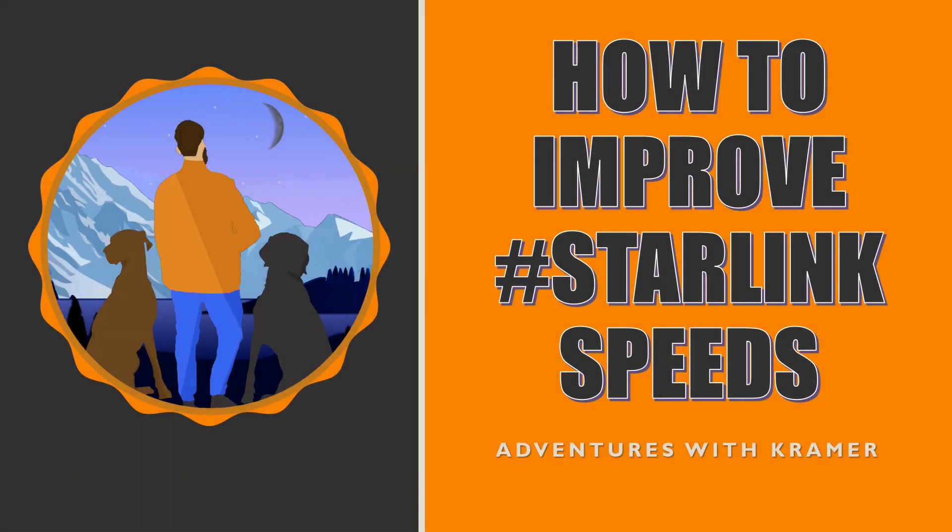Hi everybody, welcome to another episode of Ventures of Kramer. As you can tell from the title, the biggest thing I found so far is swapping out routers and trying to see what you can actually do to increase some of the Starlink speeds, and kind of helping to show a little bit about what is going on with the original Starlink. Let's get started.